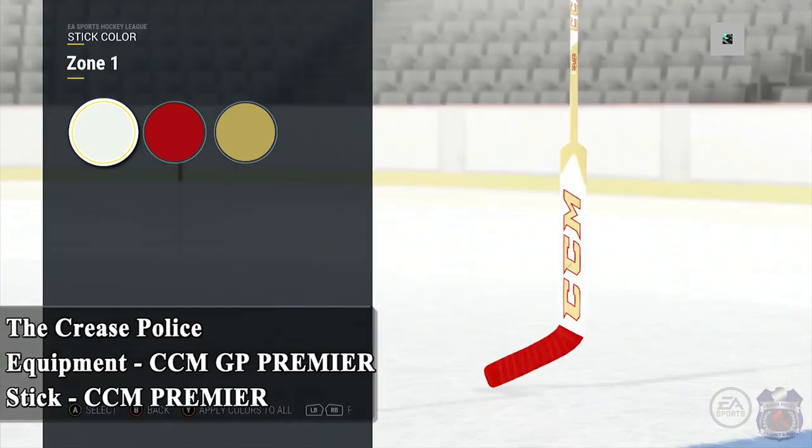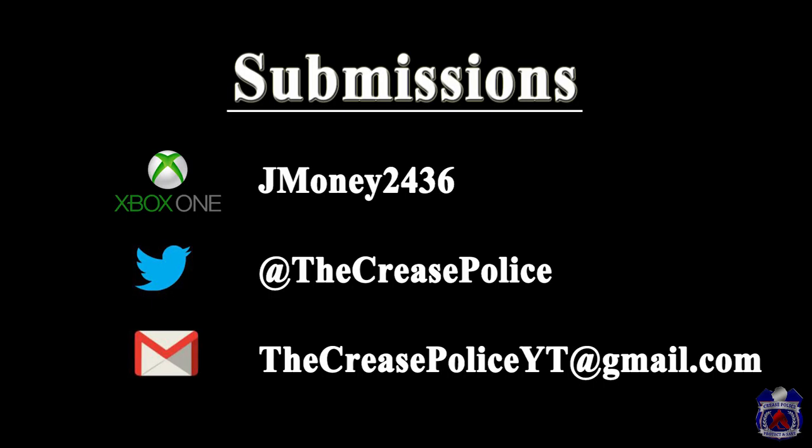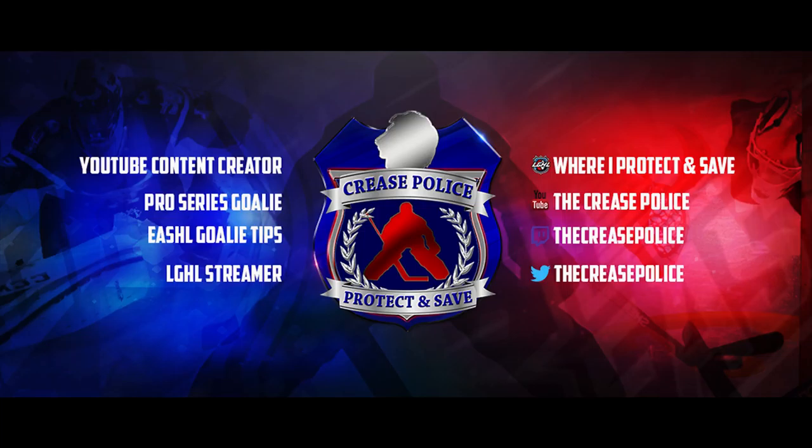That is the end of the first video for this series. Click that like button if you enjoyed it and let me know which designs were your favorites. Once again, if you want to send your own pictures for the next video, you can message me on Xbox, Twitter, or you can send me an email. Thanks for watching guys, and I'll see you next time.